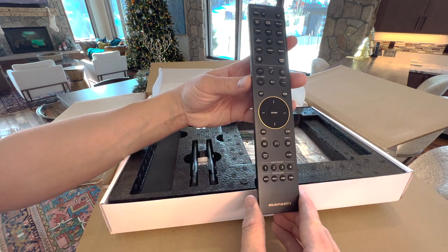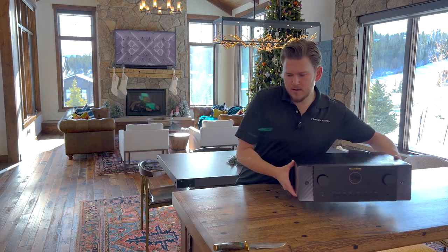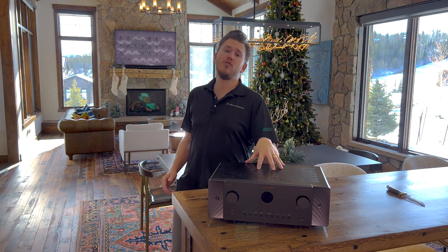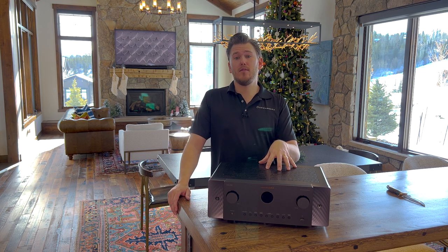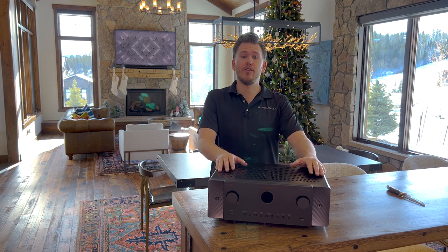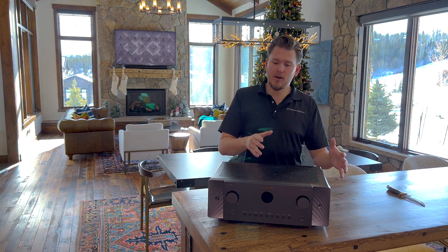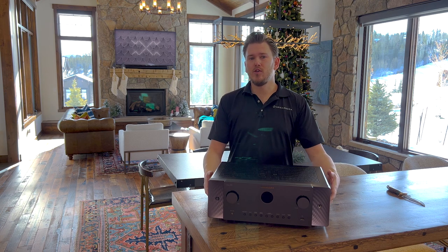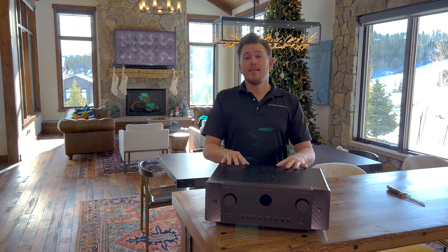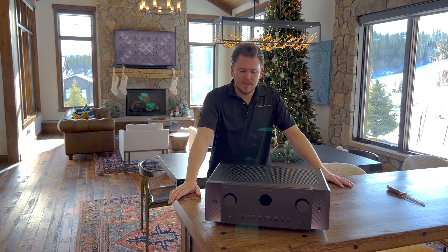All right, we got it out of the box — let's take a closer look. Running through some quick specs: we have a 7.2 channel receiver, 100 watts per channel. Marantz has always been known to use their trickle-down technology from their higher-end Hi-Fi brands for their AVRs versus the Denon AVR, so you're going to get much better build quality — you can even feel it in the weight of the unit. Everyone who's heard the Denon versus the Marantz says the Marantz comes off more musical and warm, giving you a really nice audio experience.